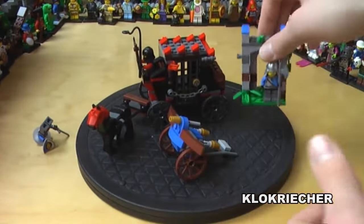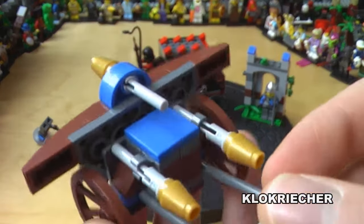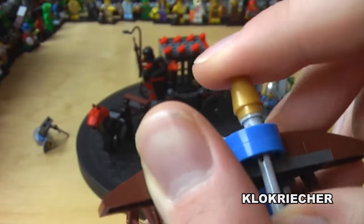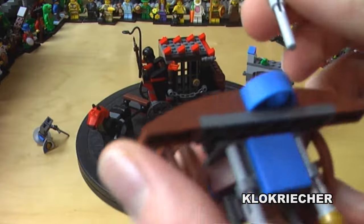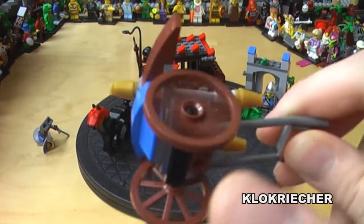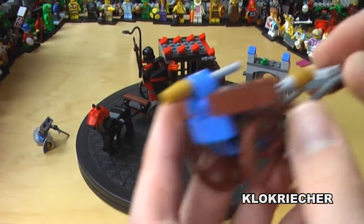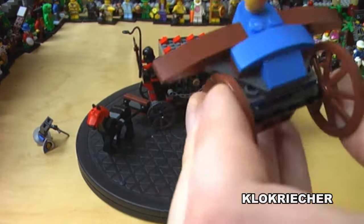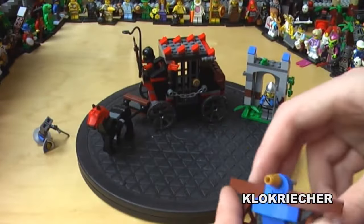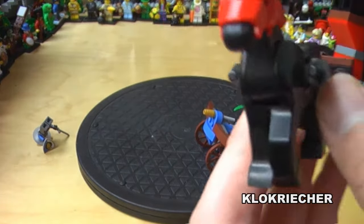Here's the ballista. We get some spare projectiles — the thicknesses here represent the darts — and you can shoot them out as usual. We get wheels on the bottom, and there's a handle that a figure can grab very easily. It looks pretty nice.